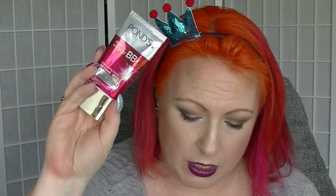Then we had the Pond BB Age Miracle which I used to love — I really love this stuff. This is in light. These are virtually impossible to get unless you live in other places other than Australia. I think you can still get the whitening one in America, but you can't get the B the Age one. I loved this stuff — this was my go-to. So if I could repurchase it I certainly would.